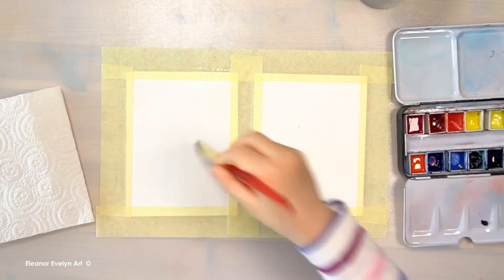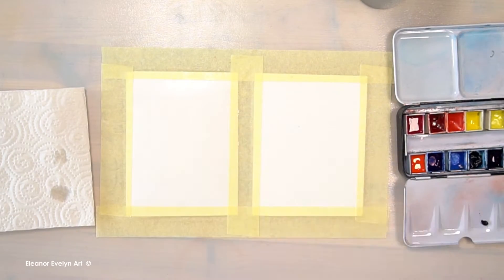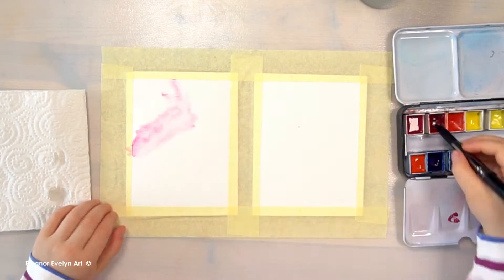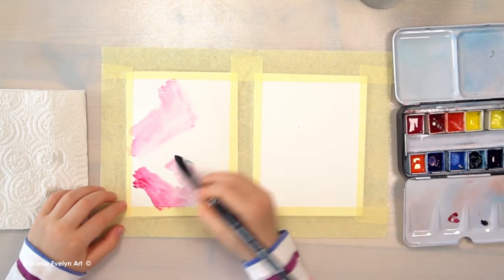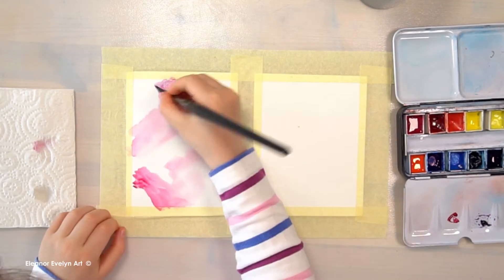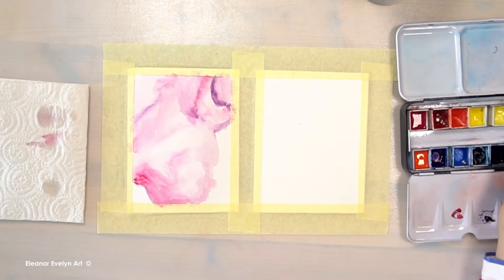Hello everybody, it is Evelyn here. Today I'm painting two galaxies on one paper. I'm putting water onto the whole page. If you want to follow along, you need watercolour paper, some brushes, some paint, water, and kitchen towel.